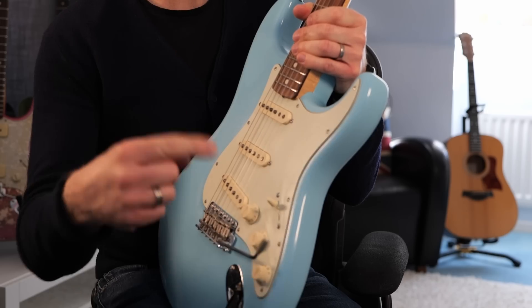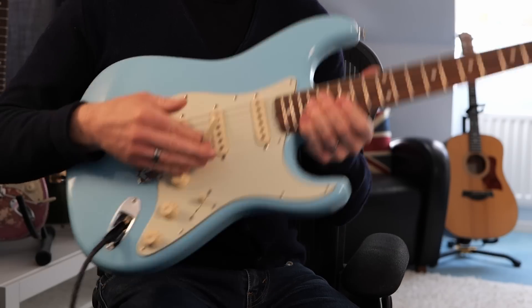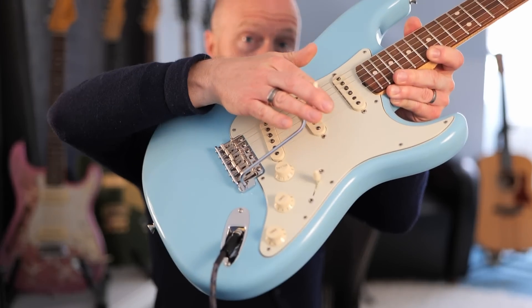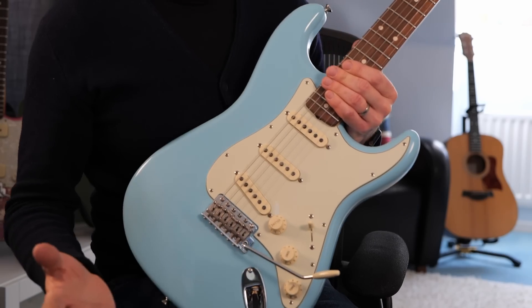It's all well and good if you wind it in so it's really tight, but when you put it in the playing position it sort of knocks against the side. And that's the reason why I've never been a massive fan of Strat tremolos, even though if I've got a Strat the tremolo is always in.